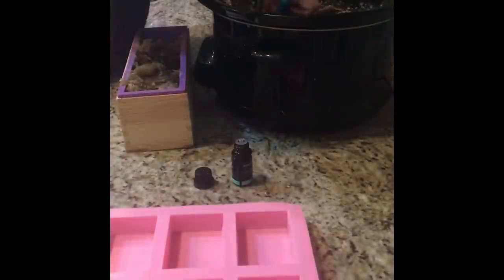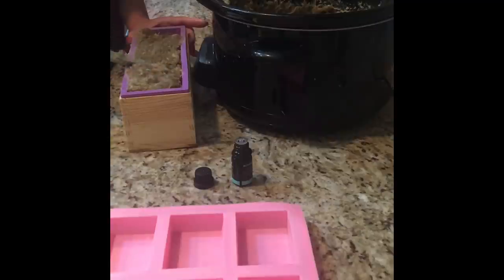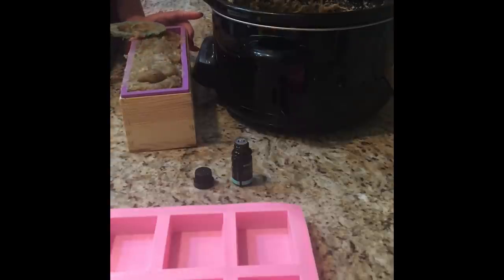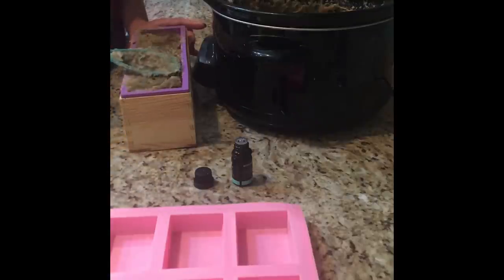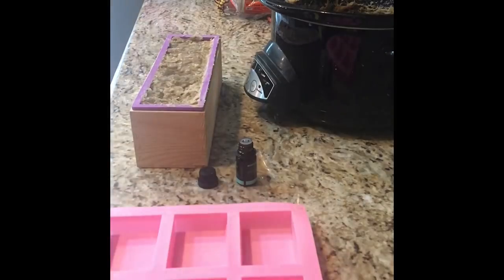Now I'm going to scoop this into these molds. I've got one big loaf mold and some individual bar molds if I have any left over. Once this hardens completely I'll pop it out of the silicone mold and cut it into pieces. You can find soap making supplies at Hobby Lobby — though I don't believe they carry lye, which I get from Amazon. A lot of my other ingredients like cocoa butter, shea butter, mango butter, and specialty oils I also order from Amazon.